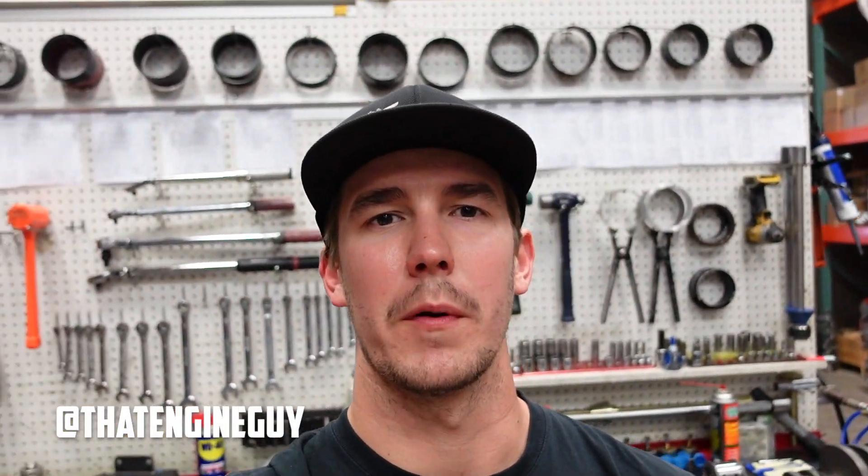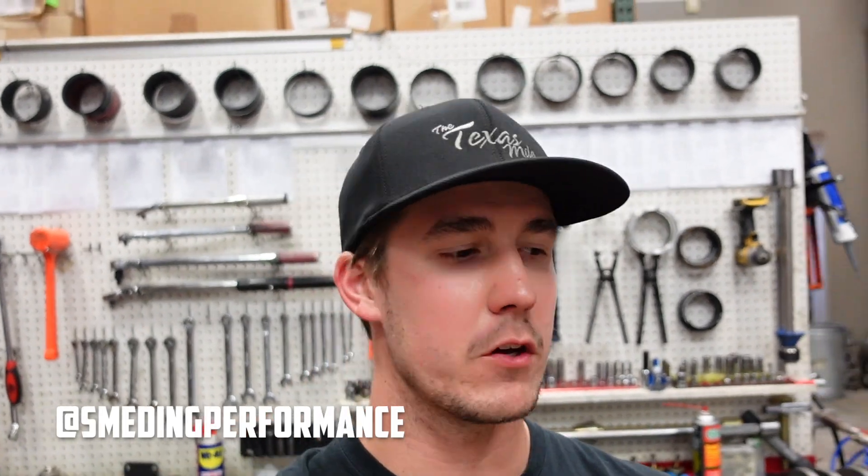Jacob here with Smedding Performance. We're going to do a two-part video series showing you all the way through, start to finish, on how we build a 416 cubic inch LS3.